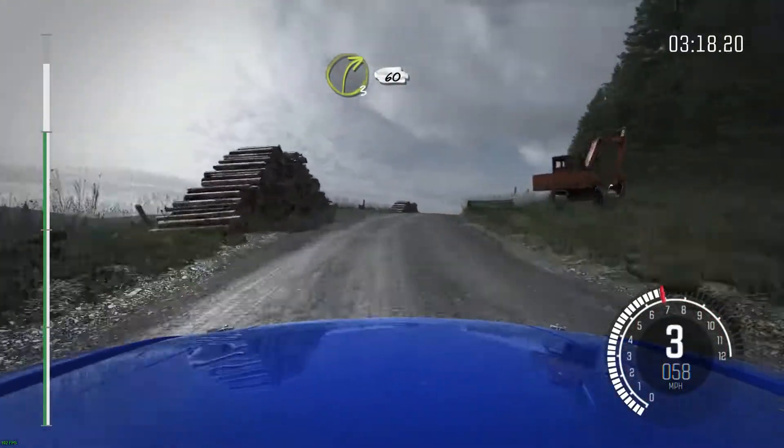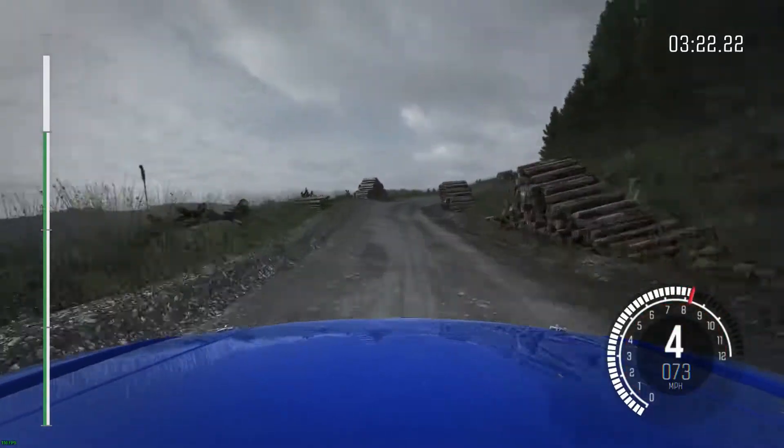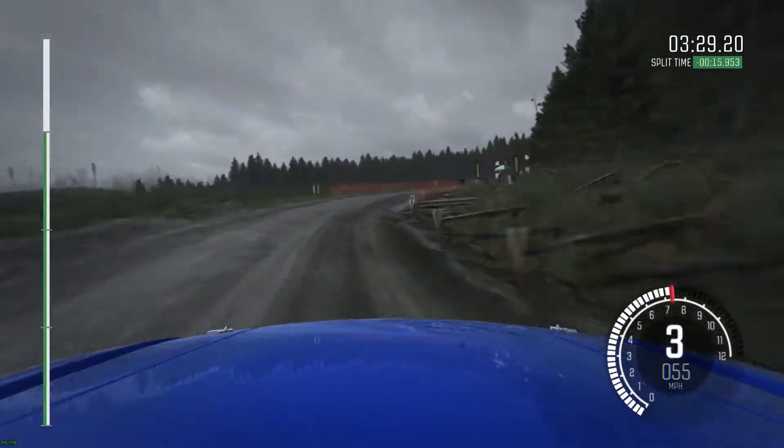Over crest, 60, keep left over crest, right 4, don't cut, 60, left 6, long over crest, into right 4 long, don't cut, logs inside. Finish.